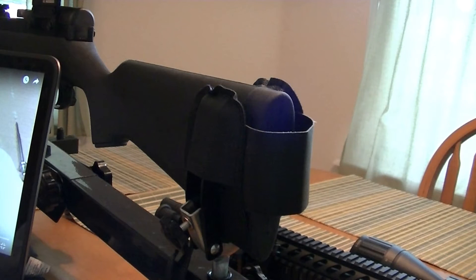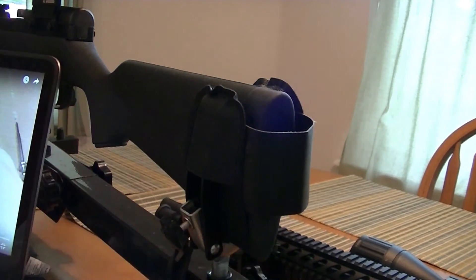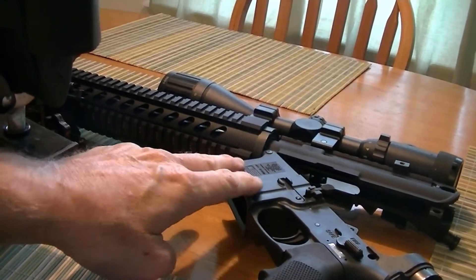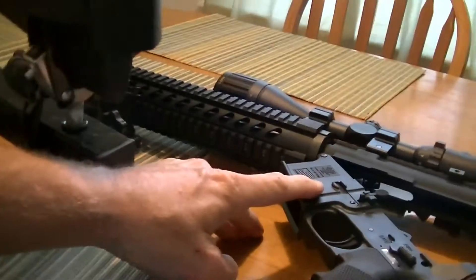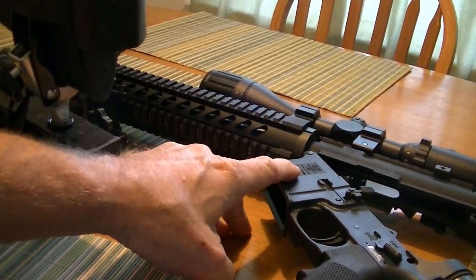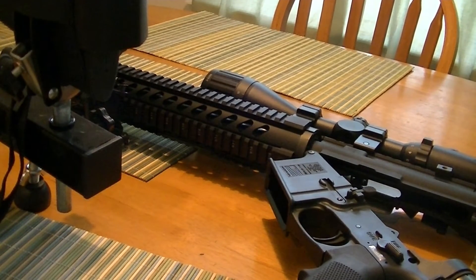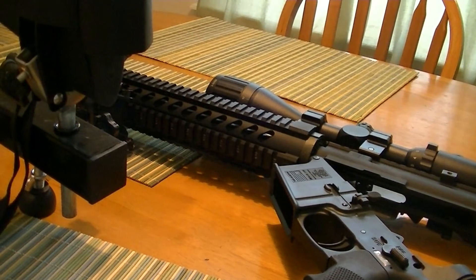Hi there. I just built what some people refer to as an AR-47 — it's an AR-15 in the 7.62x39 caliber. I built it for a hog gun because I hunt hogs here in Florida. I used a polymer lower FMK, and I'm real pleased with that. I bought a complete upper from Daytona Tactical.